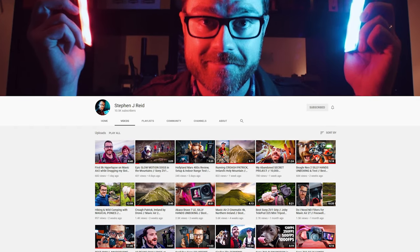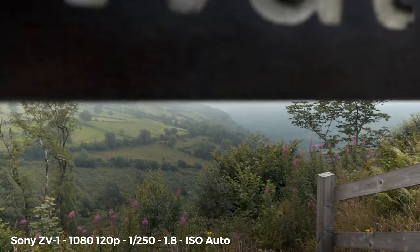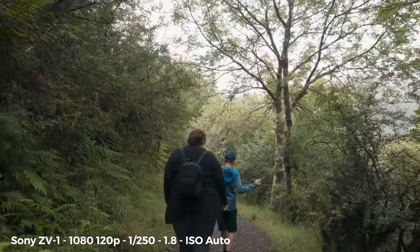Thanks to my buddy Stephen Reed, who has some amazing videos in Northern Ireland — which is where we are, by the way. I kind of discovered this place on one of his videos. He said get here early, and it's early, so we're here and we're going to see what the Sony ZV1 can really do.